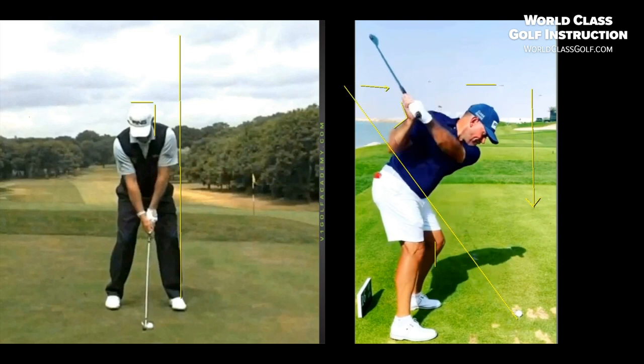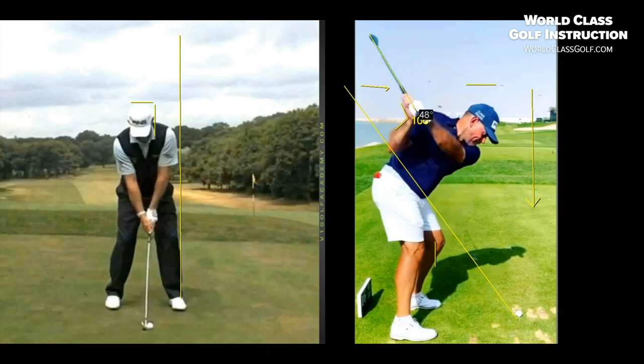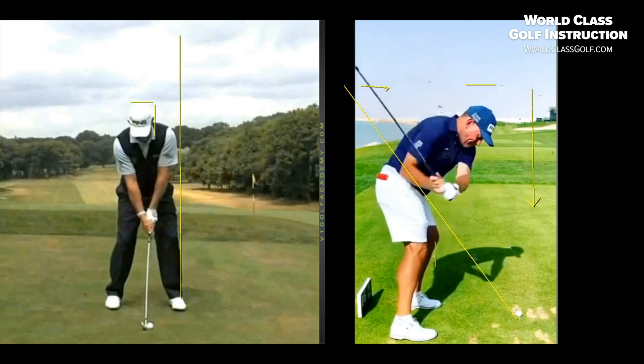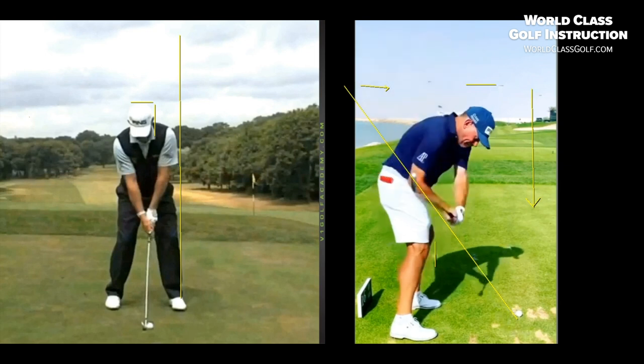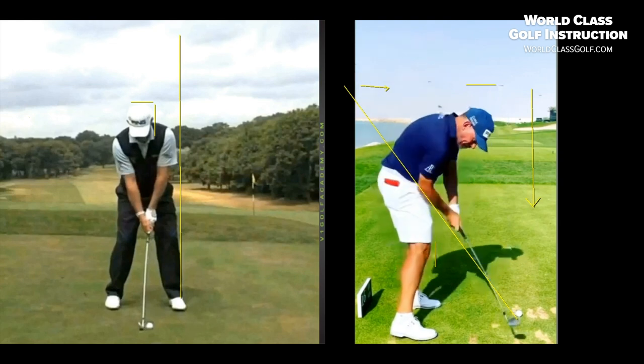Let's measure that angle. I'm going to click on here and measure — it's going to be over 100 degrees. About 106 degrees — a big angle in the right wrist. That's how you get this plane to lower, instead of being steep. As we've discussed in other videos, getting the club head to come in behind the hands and trace back down that line — at impact he's not really open, he keeps that right leg back.